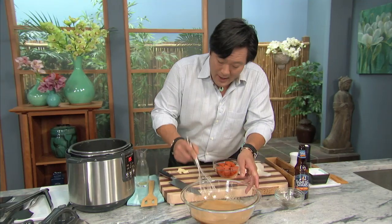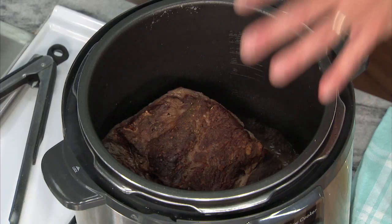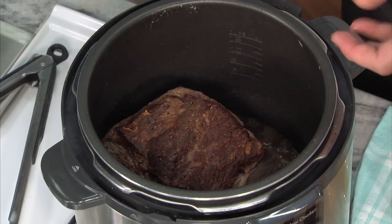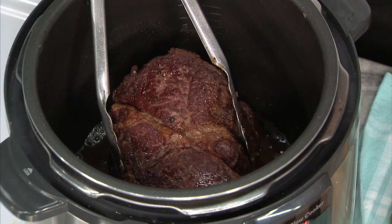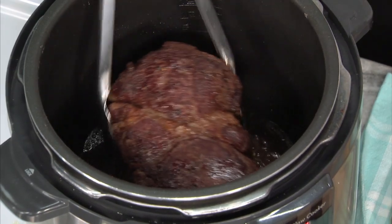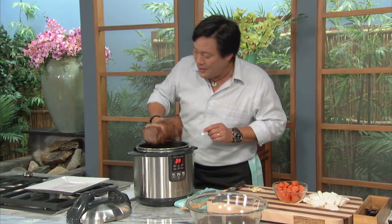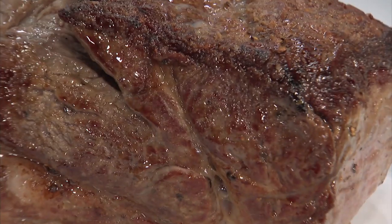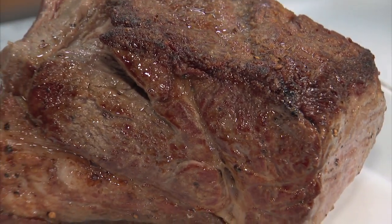After about another five minutes, I'm going to pull this meat out, add the vegetables, and put the meat back on top. This is actually incredible — in seven minutes, I seared this meat on all four sides. Look at this — it got a beautiful color using this machine. That's unbelievable.